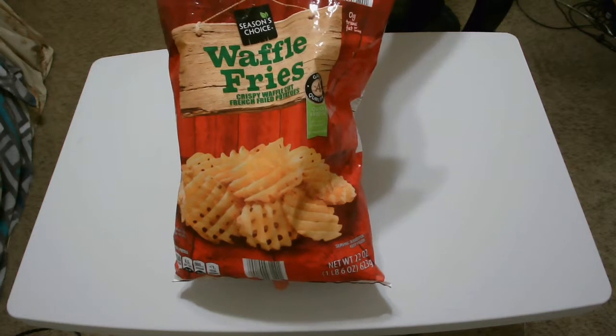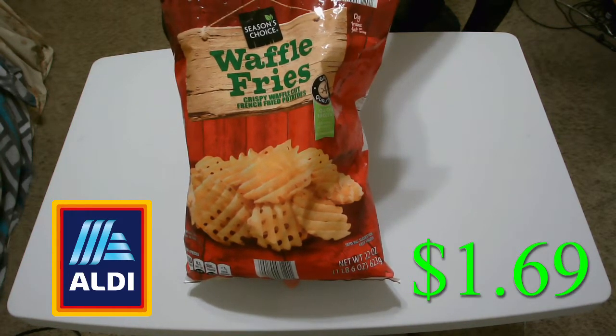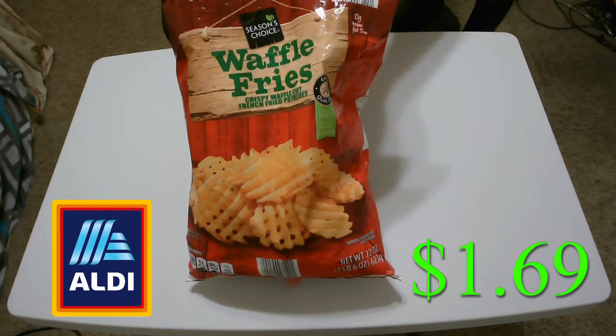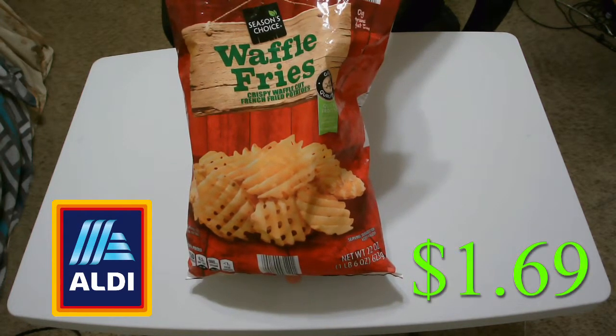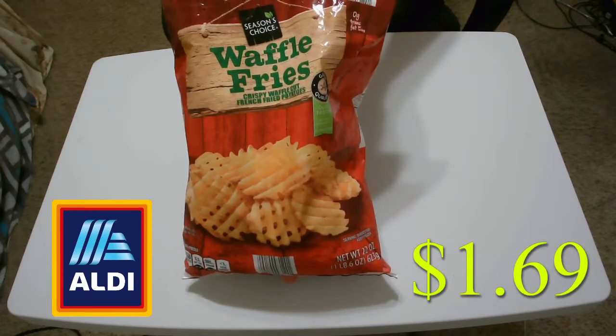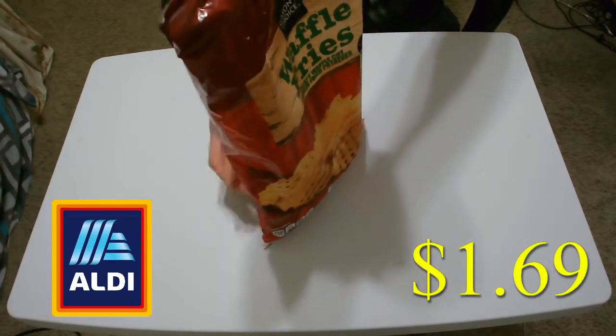I found these waffle fries at Aldi for $1.69. The interesting part is that they were originally $1.99, but Aldi likes to do this thing where they cut prices and give a yellow special price cut tag. So again, it was $1.99 and now it's $1.69 at Aldi.